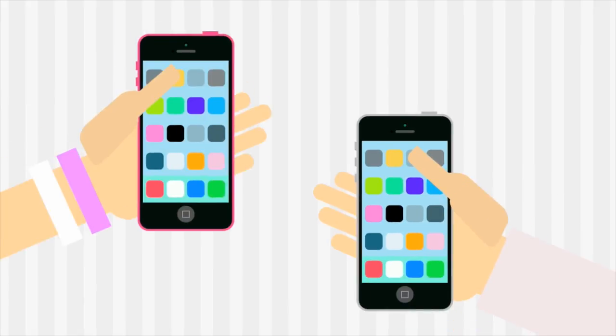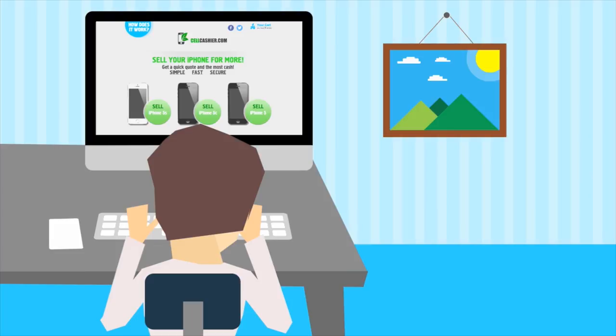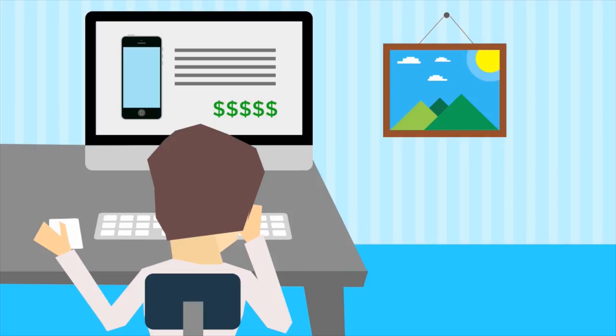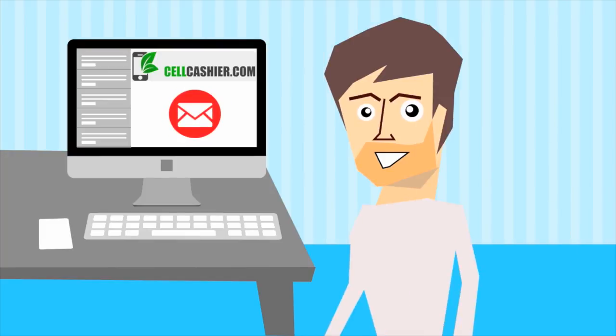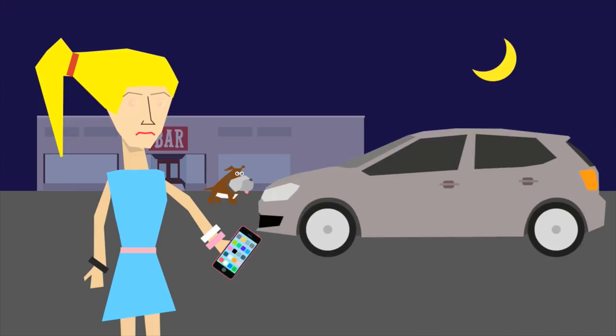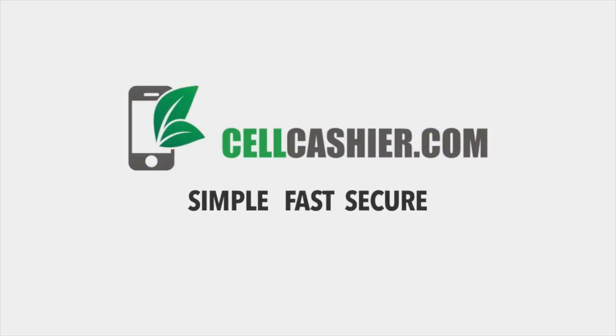SellCashier.com offers you good money for your used iPhone and it's very easy. Visit SellCashier.com, select your phone's model, carrier, storage size, and condition, and instantly receive a quote. Then choose your shipping option, which includes having a prepaid label and box sent to you. Once SellCashier receives and examines your phone, you'll receive payment via PayPal or check. Super simple and much safer than dealing with strangers on Craigslist. SellCashier.com — Simple. Fast. Secure.